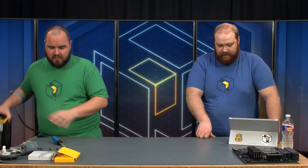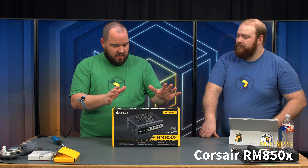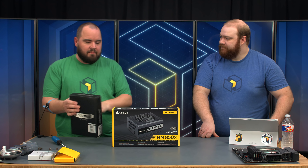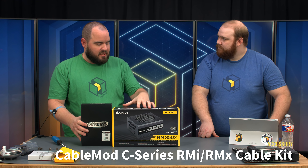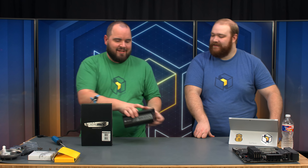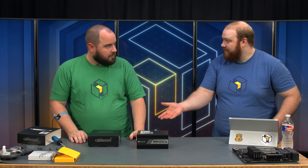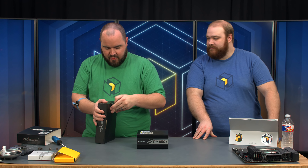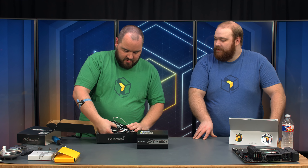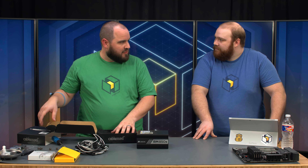Power supply next. We're using the Corsair RM850X, and we're also using custom sleeved cables from CableMod. It's fully modular, and we are using full cables — not extensions — to go with our black and white theme. It comes as a full kit with every cable, just like the power supply.